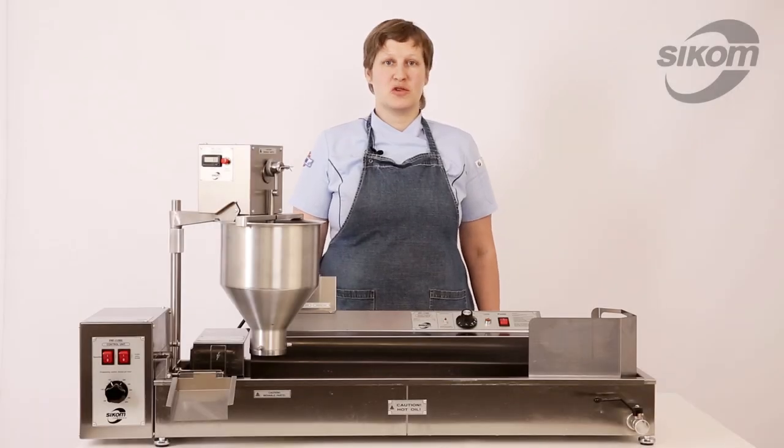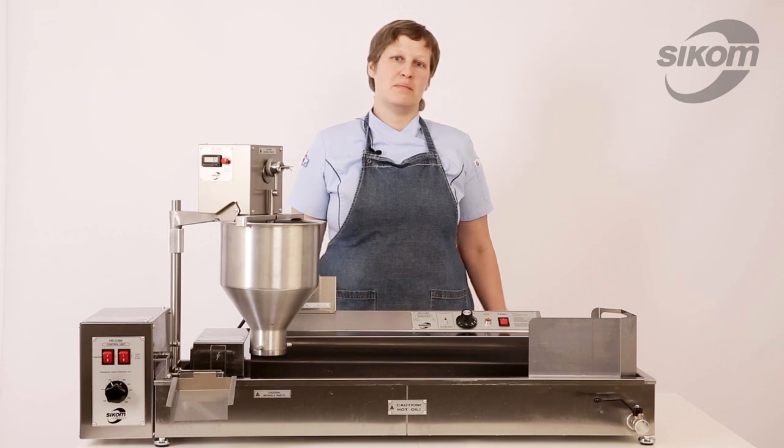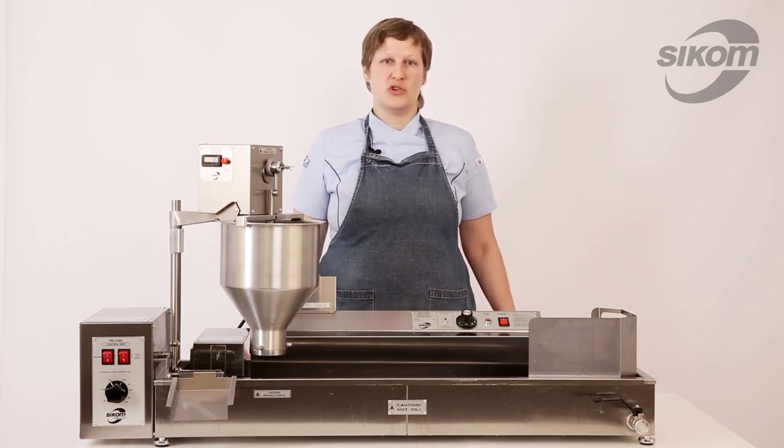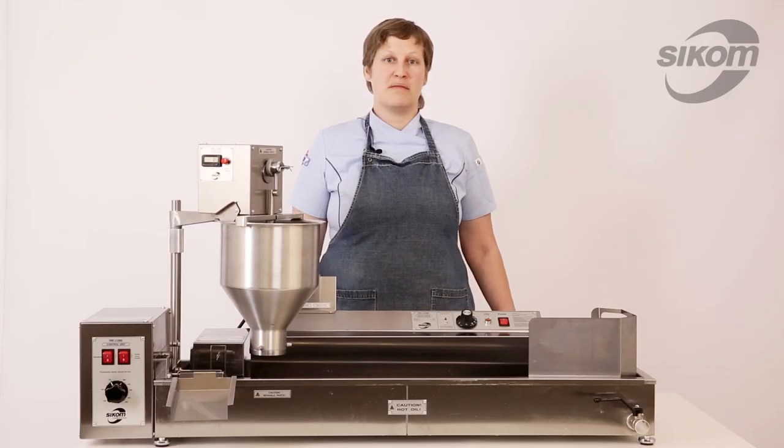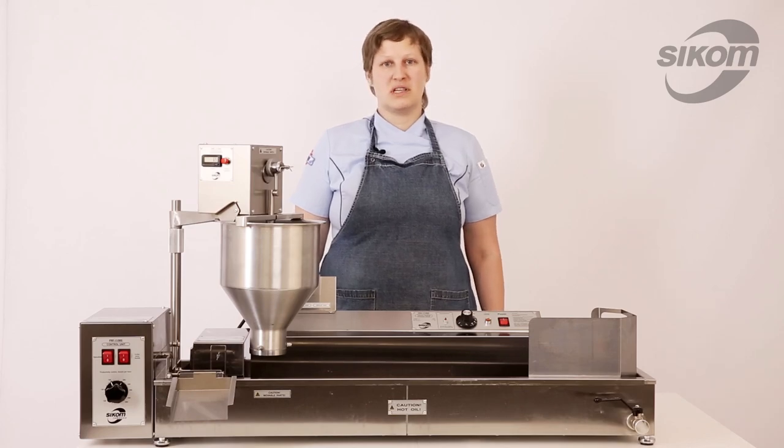Hi, I am Larissa and today we are going to discuss in detail how to operate the Automatic Donut Maker SCICOM PRF-11900. I will demonstrate the total production process from assembling the equipment to frying donuts.